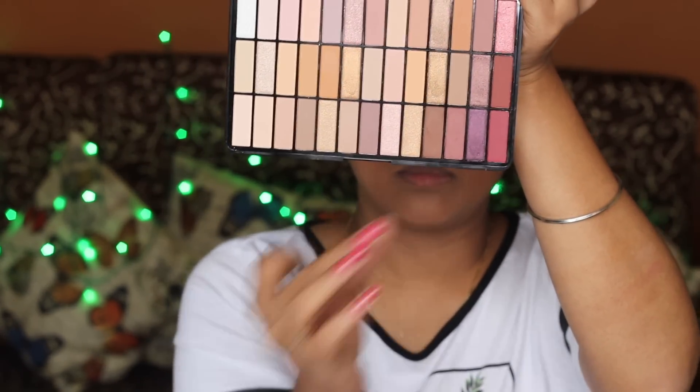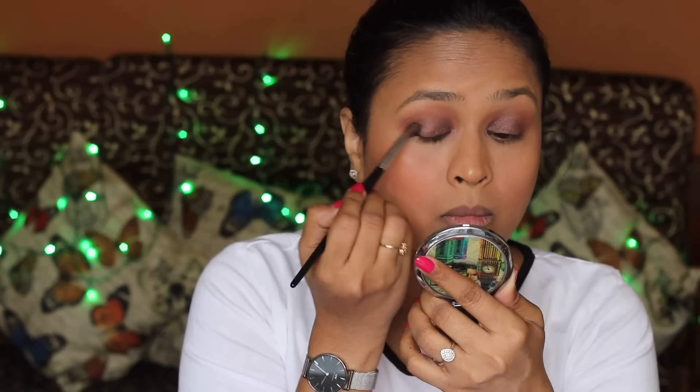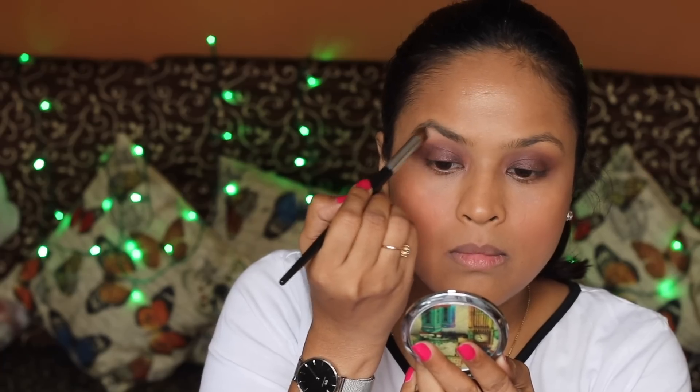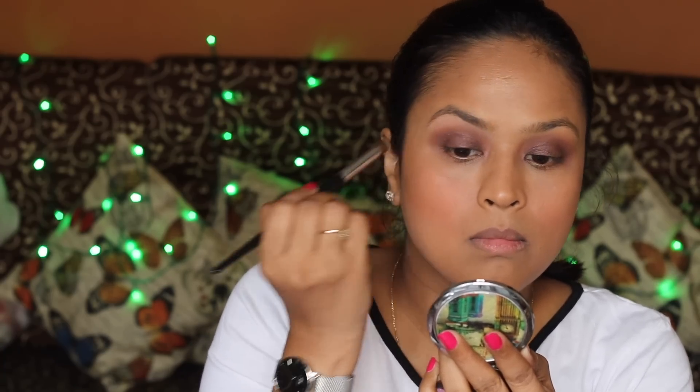If you are fair to medium skin tone, this palette is going to work wonders for you. I'm taking a slightly darker color than the lid shade and applying it on the outer V, then taking a light cream or white color on the brow bone, and blending both colors into the transition area.